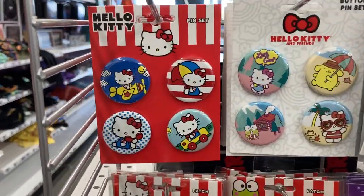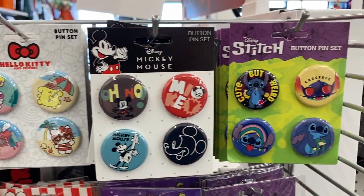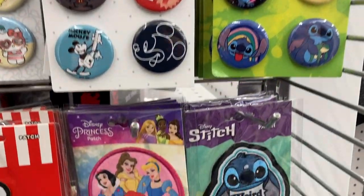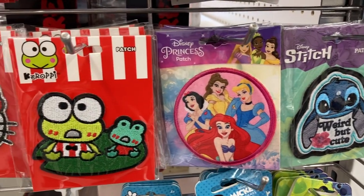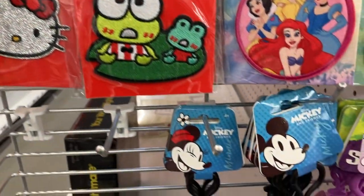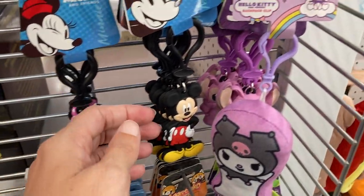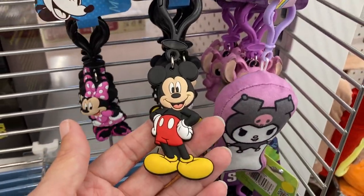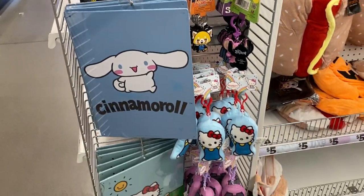On this end cap I am seeing these pin sets — it looks like you get four of them. They have Hello Kitty, the Disney Mickey Mouse, and they have this Stitch. And then they have some of these patches as well — the Disney Princess, Hello Kitty again. And it looks like some key chains here: we've got Mini, these are cute, and then they've got Mickey of course, and also a couple of other key chains and some signs.